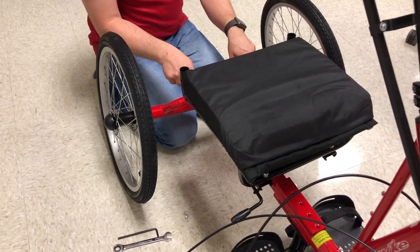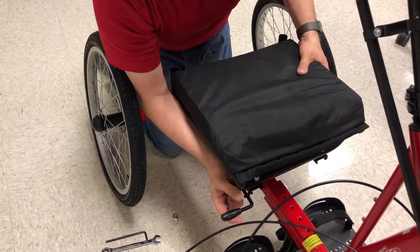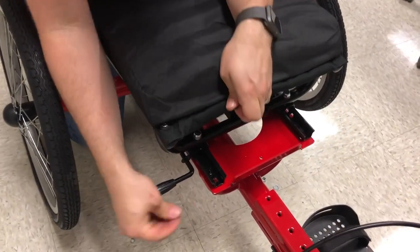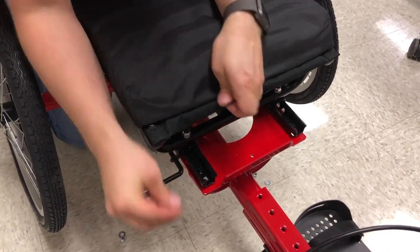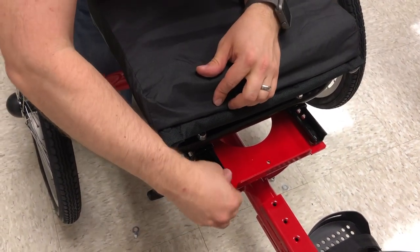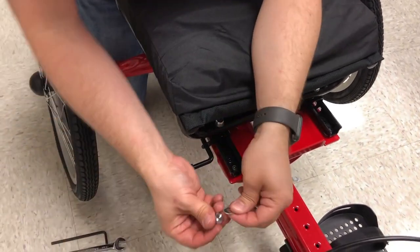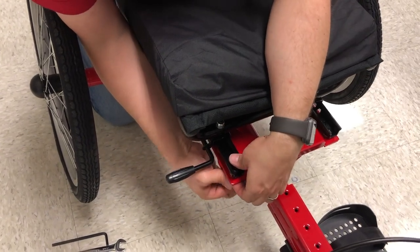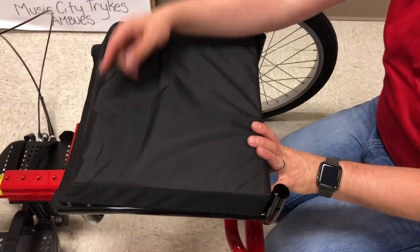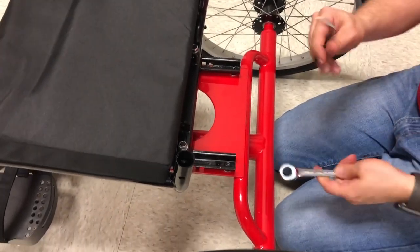With the back two bolts in but not fully tightened, now put the front two in. Grab the lever, lift up, wiggle, and pull the seat back. Take the two large washers and set them underneath just like in the back. Put a bolt in from the top side, then take the small washer and nut from the bottom and tighten both those up — these two you can tighten all the way. Then lift the lever again, slide the seat forward, and final-tighten the back two bolts.